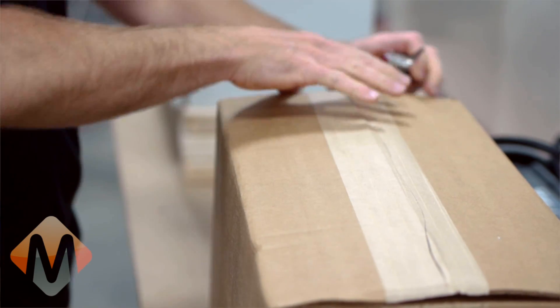Begin your installation by unpacking all components. Please remove the manuals and study them fully.